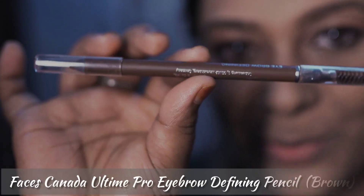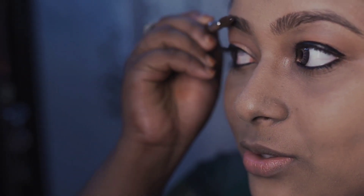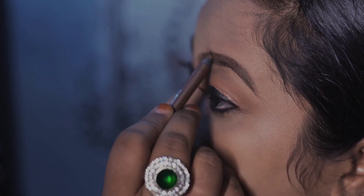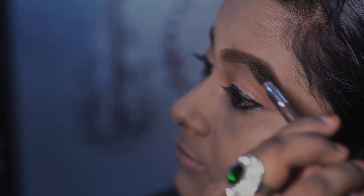Now we are going to do our eye makeup. We are going to fill our eyebrows using an eyebrow pencil. We are going to use a spoolie comb to make them look neat. This is what I have done with my eye makeup and eyebrows.